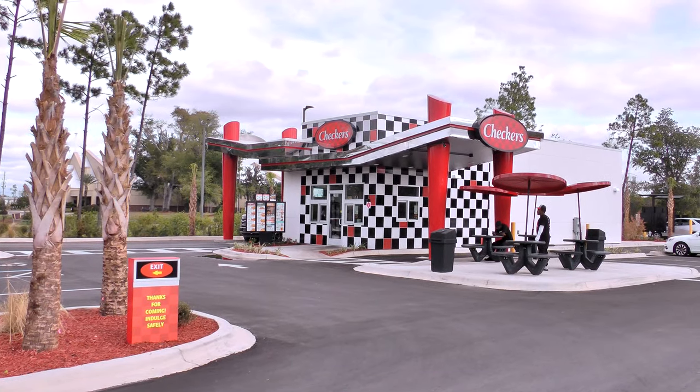Hola gang, I'm over here at Checkers again and today I'm going to be reviewing their Checker Burger.